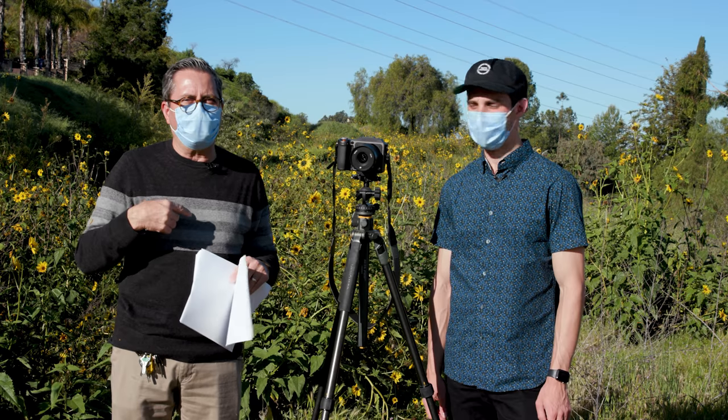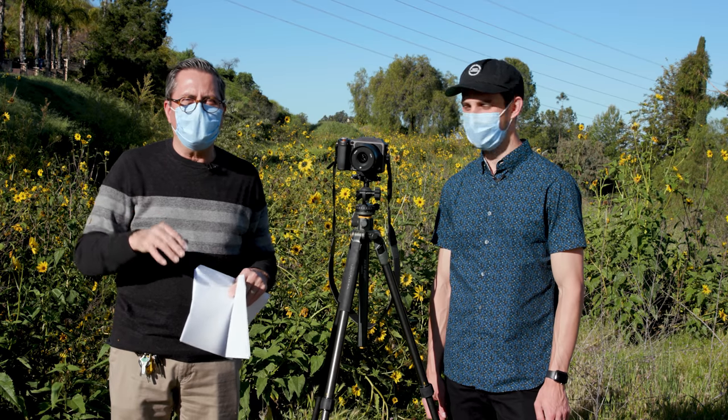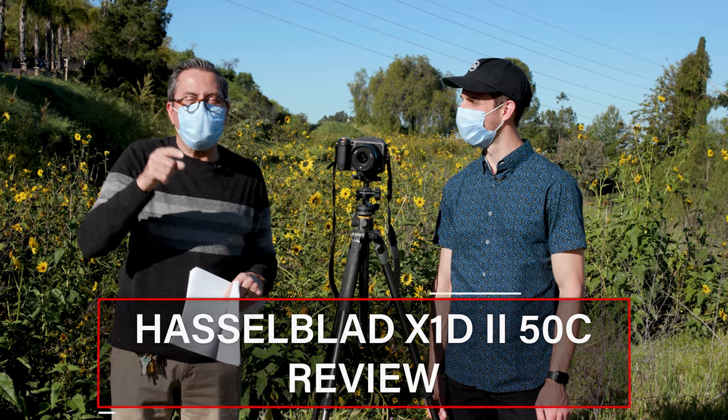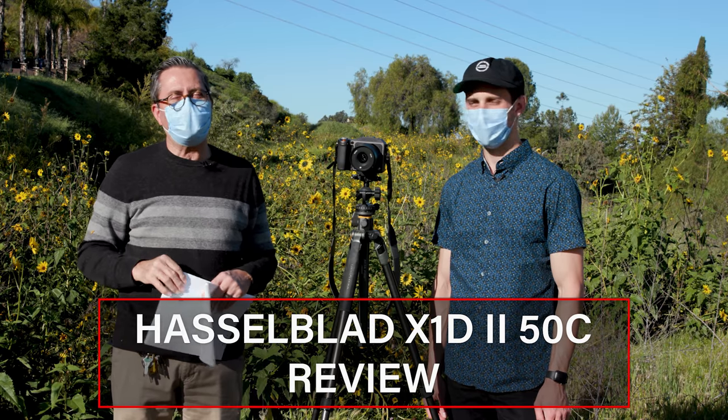Hi, this is JP Morgan and this is Kenneth Merrill. Today on the Slanted Lens we snuck over to a field next to my house. We've been over here before but it's quiet, we're all alone, social distancing, but bringing a new camera view — the X1D Mark II Hasselblad 50C.